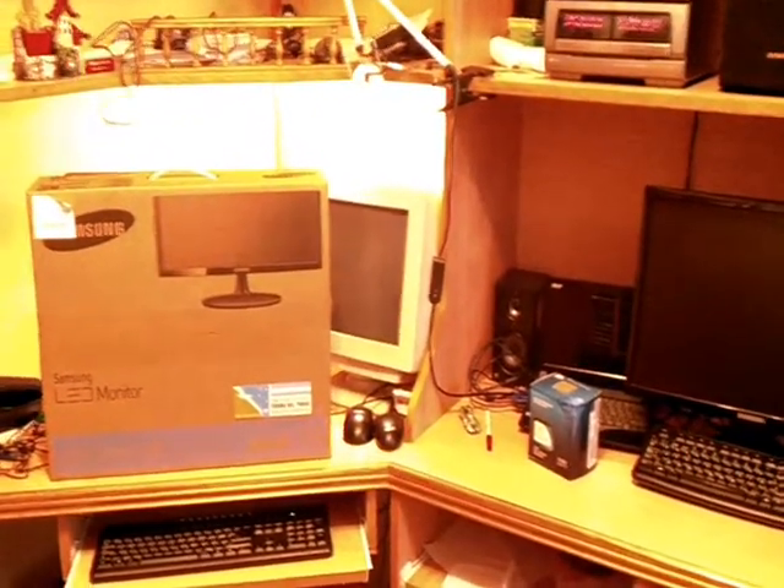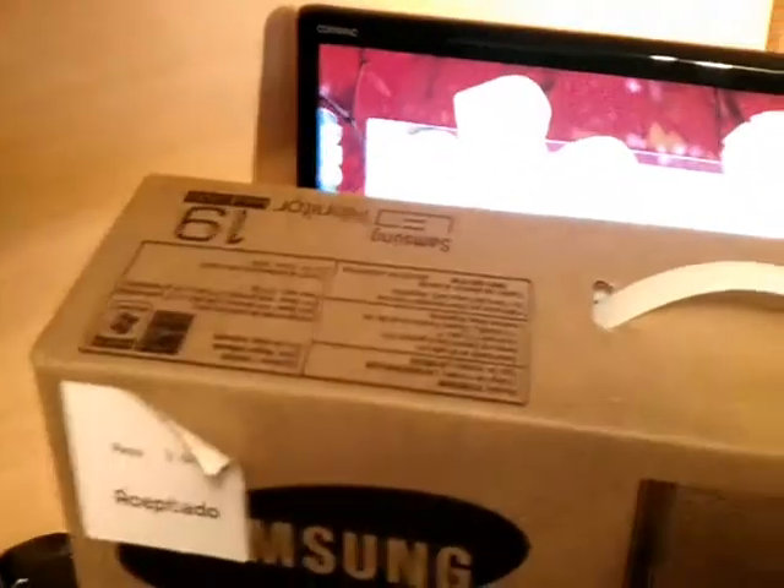Hello everyone, this is Harry from Iris Communication. Today I'm here for unboxing an LCD — this is a Samsung LED monitor, 19 inch, Series 3. I want to share the unboxing with you. I already have a few monitors: the HP Compaq Q2009 and a Samsung 20 inch — I forget the model number of that one.